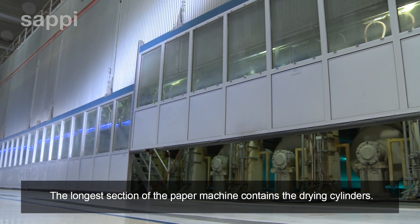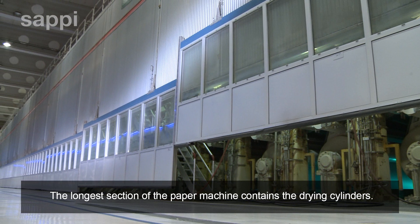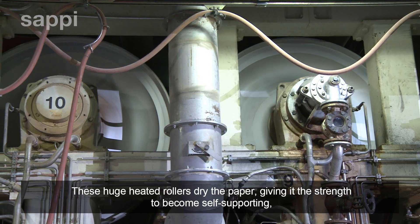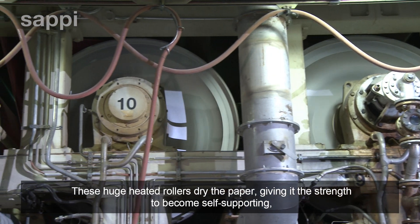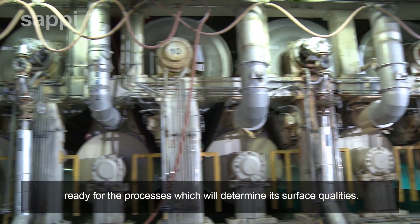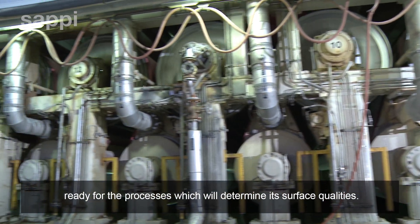The longer section of the paper machine contains the drying cylinders. These huge heated rollers dry the paper, giving it the strength to become self-supporting, ready for the processes which will determine its surface qualities.